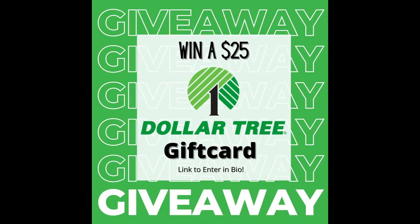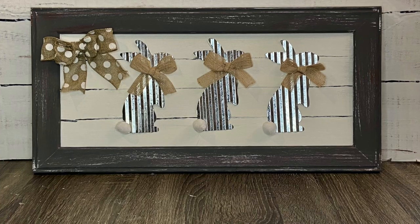I'm not sure if you guys know, but I'm giving away a $25 Dollar Tree gift card. I'll leave the link below to the video where you can go enter — so go enter today, good luck! And now on to project number three.